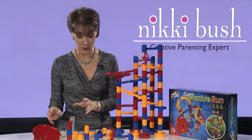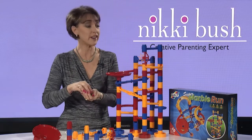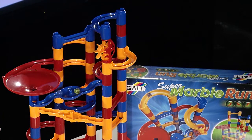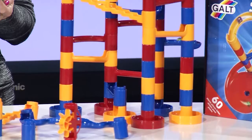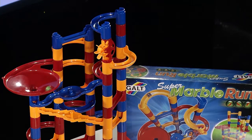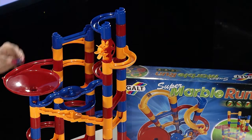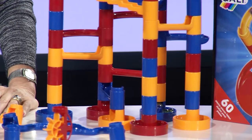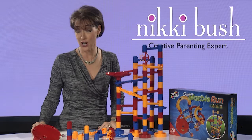Let's see this marble run in action — just a warning, it's going to make some noise, and the kids love it! There are a number of different routes on my marble run here. Let's start with this one at the top. It's so satisfying to see your marbles rolling. Now let's try the second route — and those marbles are racing their way down the hole and down they go.